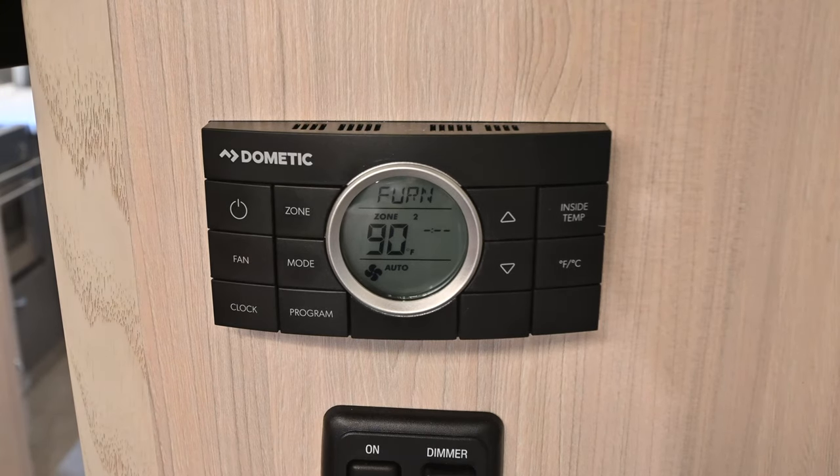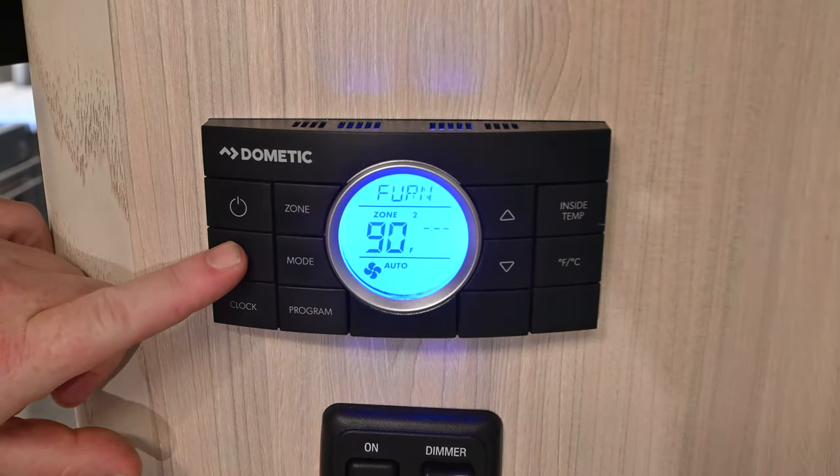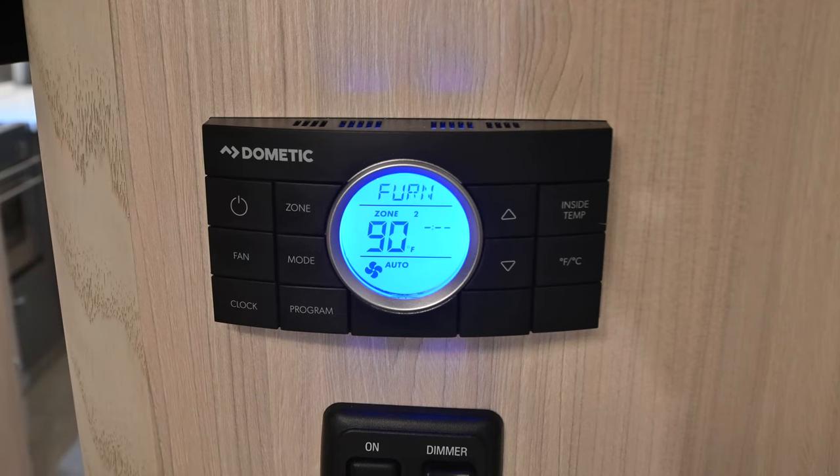Back to the furnace — it does not light immediately, but it is propane fired, so you need to make sure that you've got at least one of your propane bottles open. It takes about 10 seconds before it lights. Once it's lit, you can use the overhead fan if you're plugged into shore power by selecting a speed, and that'll draw the furnace heat up into the ducting and help redistribute it throughout the trailer.